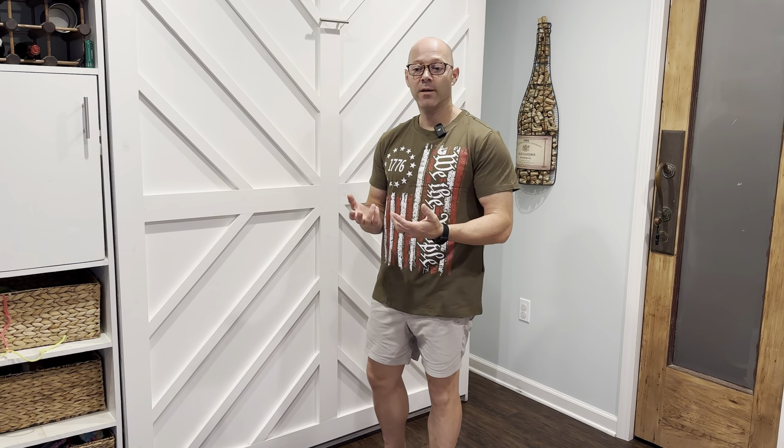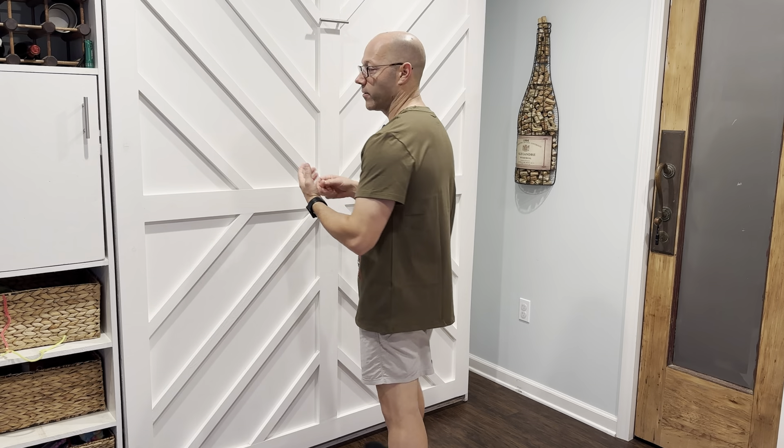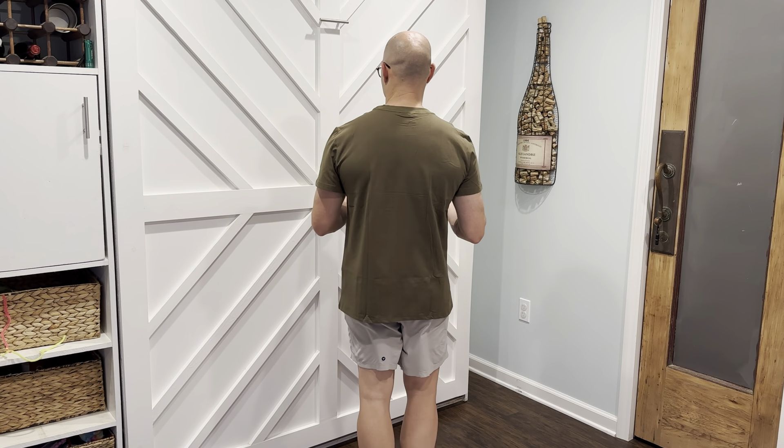This is my new 4th of July t-shirt — this is the 1776 in green. Now this is a size large, and I normally wear a large. Just for reference, I'm 5'7", 176 pounds.